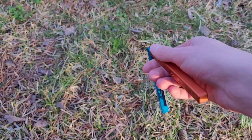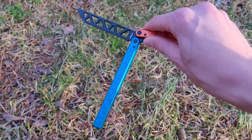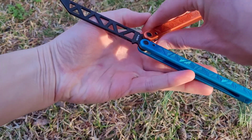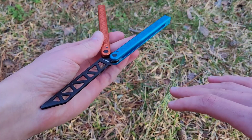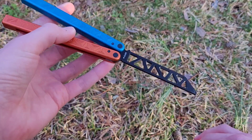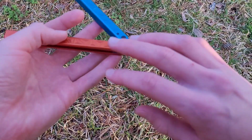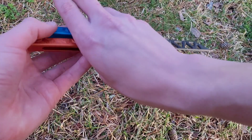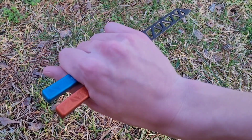So you swing it over to the left, and as you're doing so, let go. You want to let it rotate, coming around. And whenever it gets to the point where the safe handle is right here, you just want to lunge your hand forward and grab it like this.